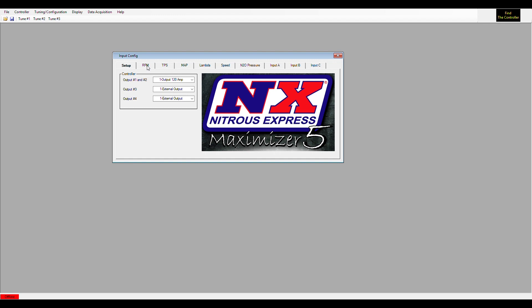The next tab is RPM. RPM is not a required feature. The only required feature on the input config screen is the TPS feature. Even if you don't have a TPS sensor, you have to have the small blue wire — which is the TPS input — wired into either a throttle position switch or a micro switch. That is the only required feature; all other features are optional.